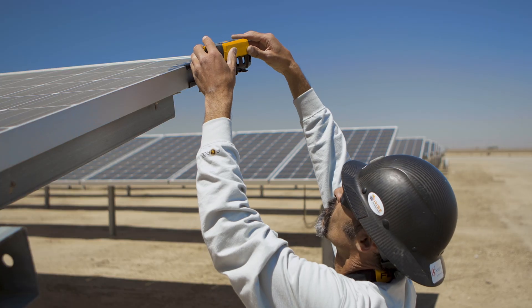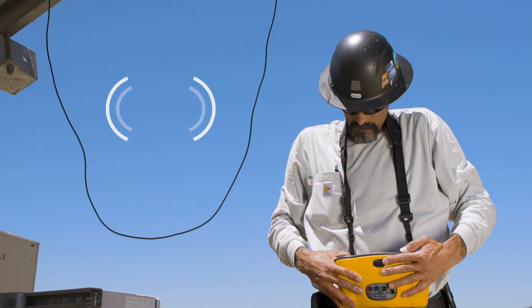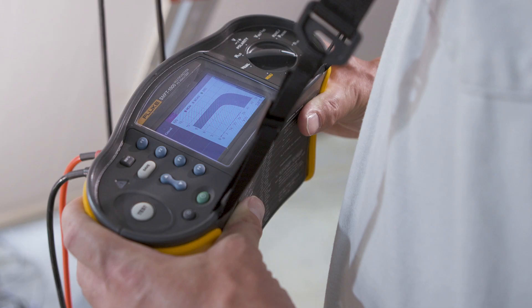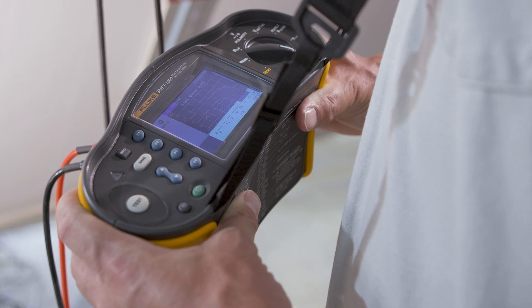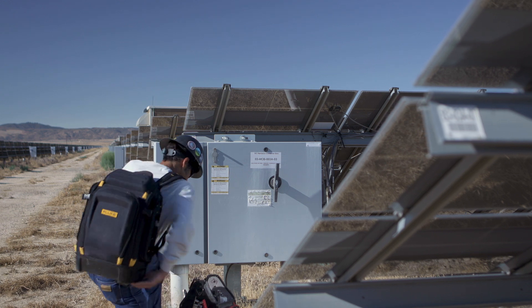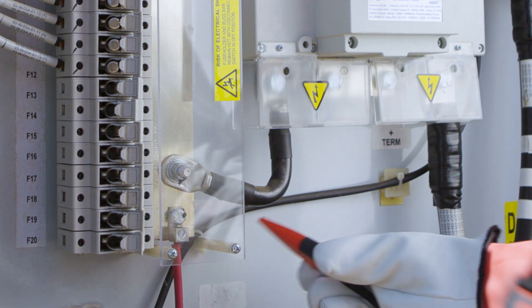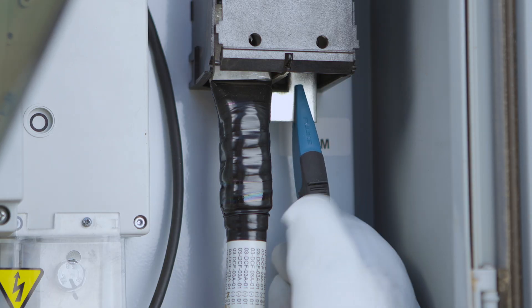The irradiance meter takes irradiance and temperature measurements and communicates with the SMFT-1000 wirelessly via Bluetooth. The tester's IV curve tracer shows visual results in real-time without a laptop. This solar multi-function tester is rated for 1,000 volt DC environments. With its Keep the Lead system, you connect to the installation just once to perform all tests.